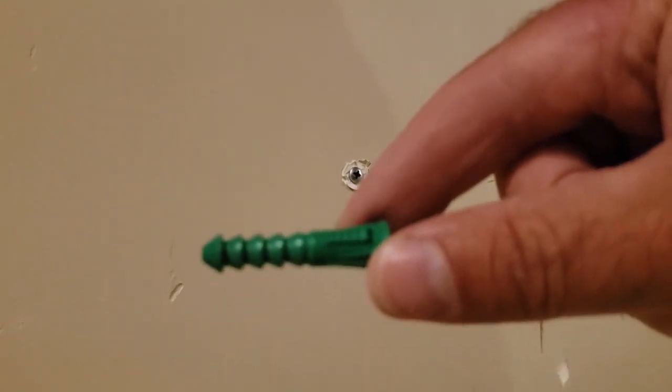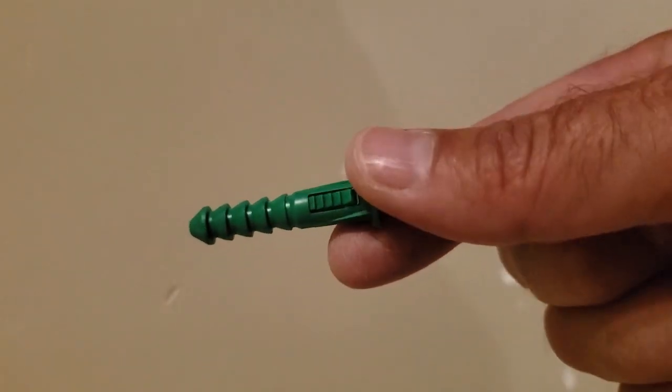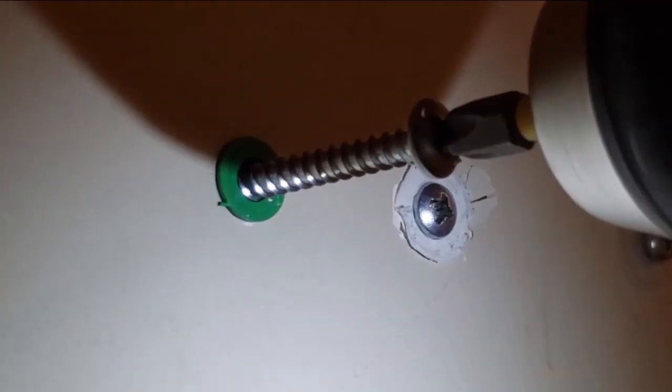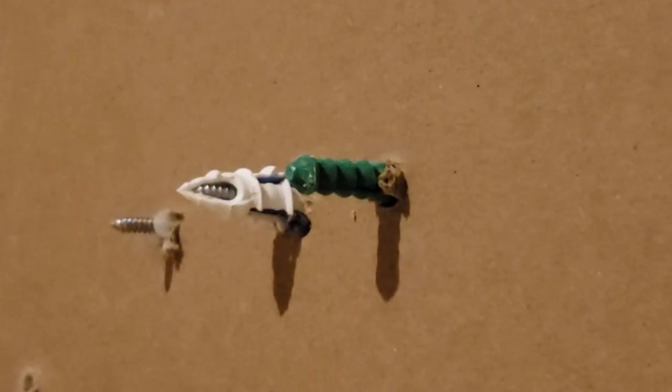Now here's one of the wall anchors that I see all the time. This little green one — we'll drill the hole and just push it in. That hole might have been a little too large for it. We'll put a screw in and these just expand.